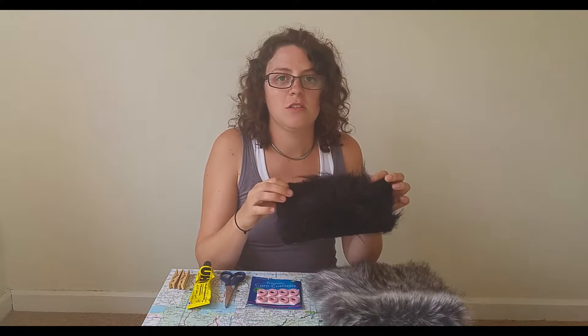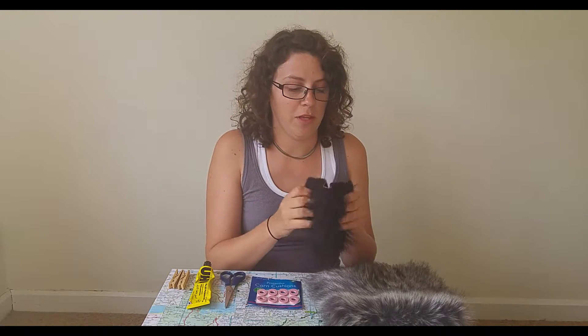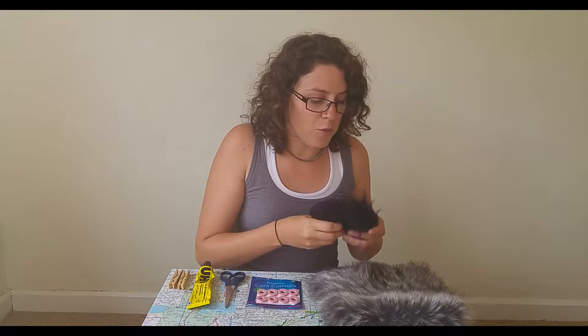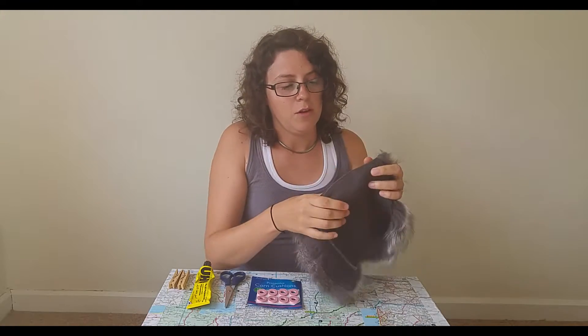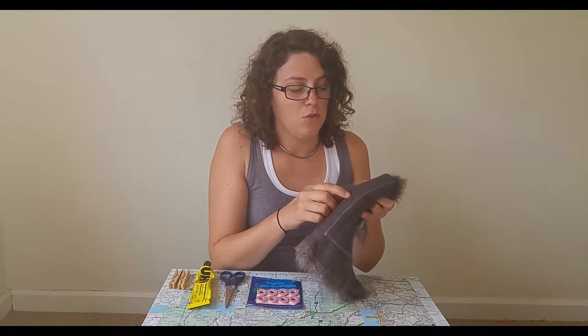I'm going to quickly show you the materials I'm using. The most important part is the fluffy material. I bought a small tester section off eBay for £1.99 including postage, which is just a small off-cut. I also bought this piece from my local craft shop because the fluff is much denser. Something to look out for is to make sure the weave on the back isn't too tight, because you want some sound to get in but not too much.